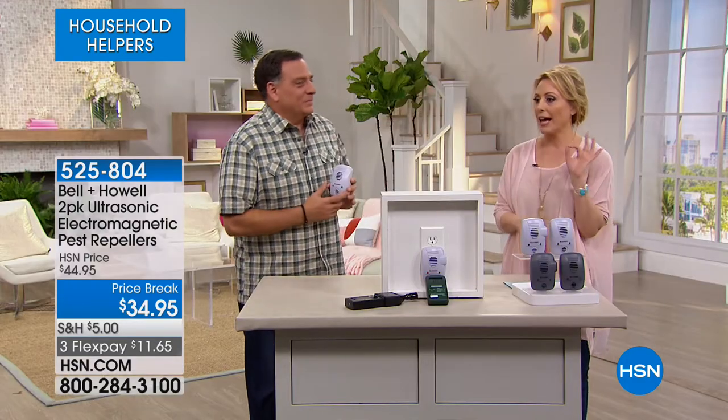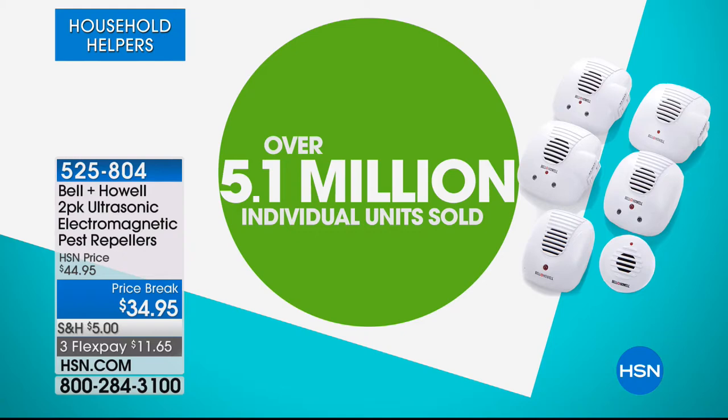We're going inside the house — but we're not inviting the bugs, ants, cockroaches, rats, or spiders, and we're not spraying poisonous chemicals inside. We're just going to plug in the Bell & Howell pest repellers. This is what I use in my home. We've sold over 5.1 million individual units. These are from Bell & Howell — a company that's been around 110 years. The latest model uses ultrasonic sound waves that pests can hear but we can't, plus electromagnetic pulses that go through the wiring in your walls.